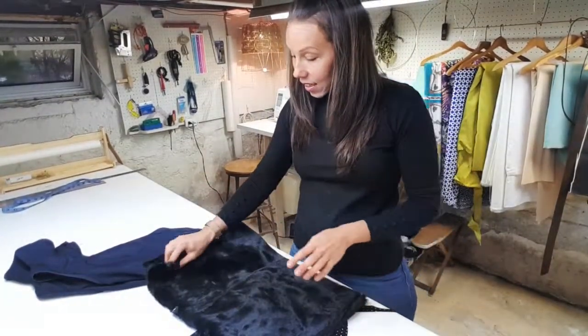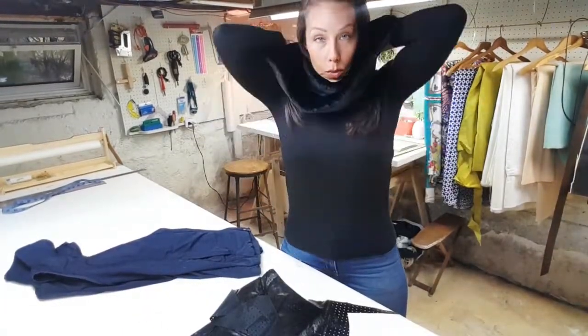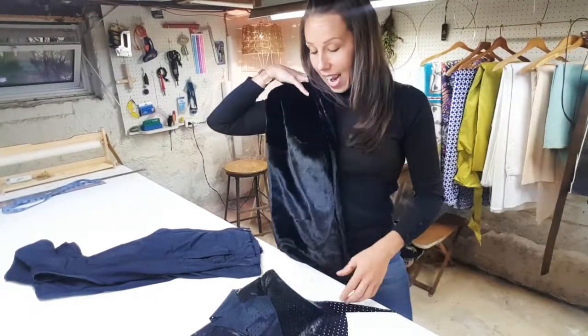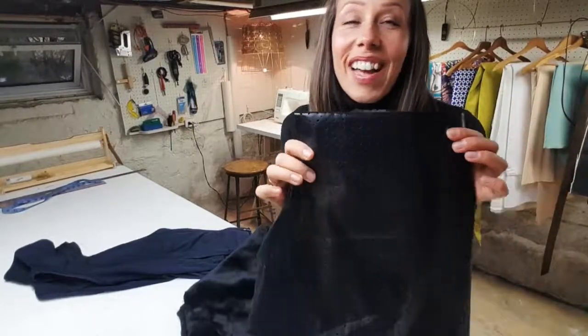Today I thought it would be super fun to make a faux fur vest — a little cropped vest. I bought this cute black faux fur — still has the tag on it — because I wanted to dress up a pair of fake leather gloves I gave as a gift. This was a snood, basically one of those ones that wraps around. I cut it in half and used some of the fur for the cuffs on the gloves, but I didn't want to get rid of the fabric. I thought it would be really cute to do a little cropped faux fur vest. Because I don't have enough faux fur, we're going to do faux fur fronts and probably a faux leather perforated leather back.